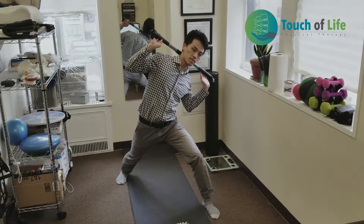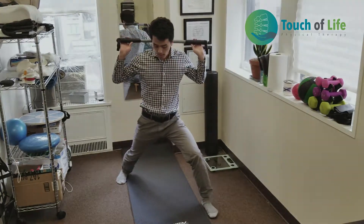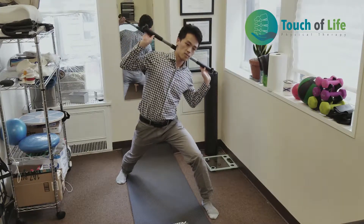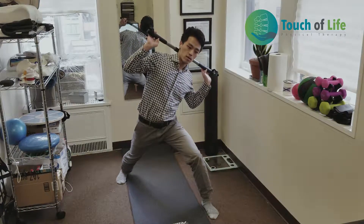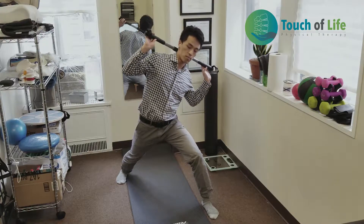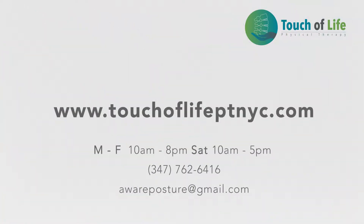Breathe out and relax, holding for about 5 seconds. If you're not feeling much, modify and adjust the angles until you can feel the stretch. Side bend toward that side until you feel it, then breathe out and focus on the sensation. Do 10 repetitions on each side.